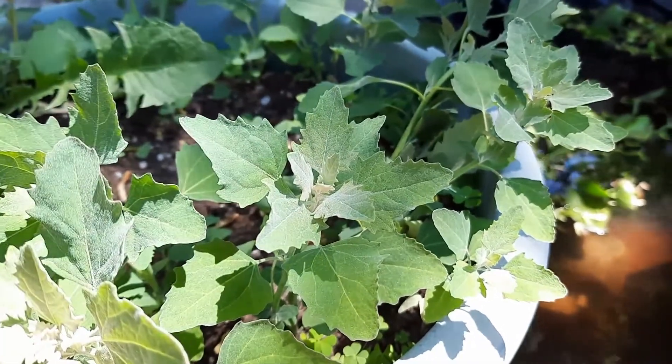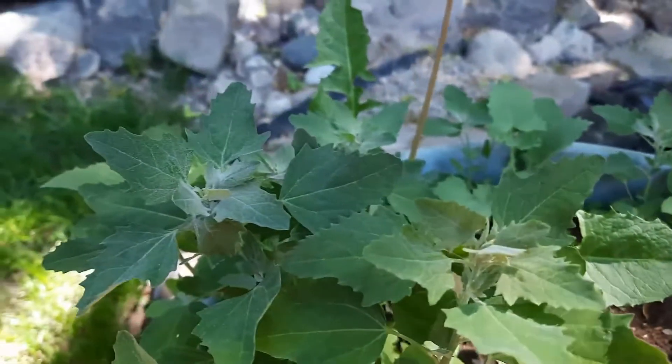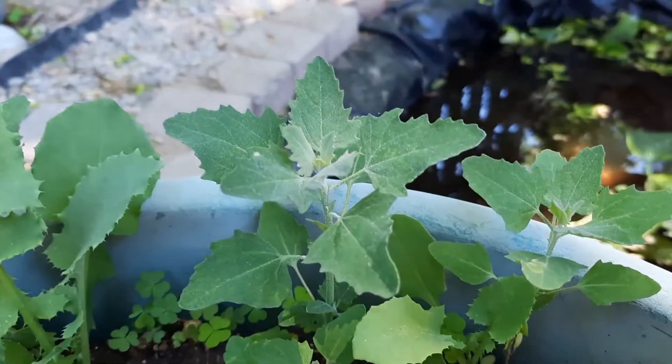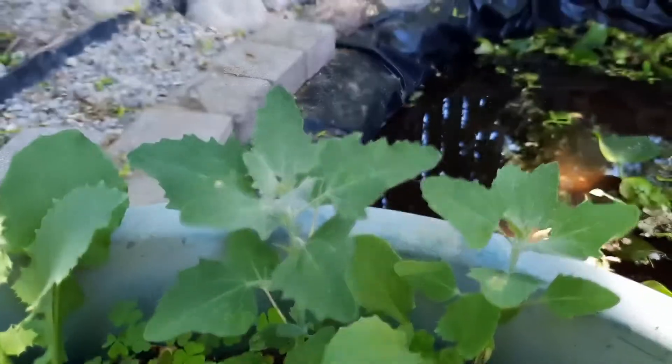B9 — but like spinach, this green also has oxalic acid, so you need to be very careful if you are susceptible to kidney issues or stomach irritation. However, once cooked, the oxalic acid is no more.